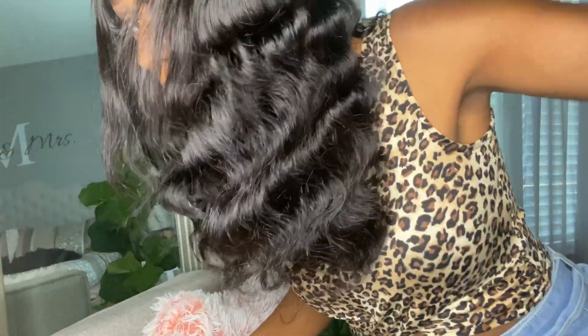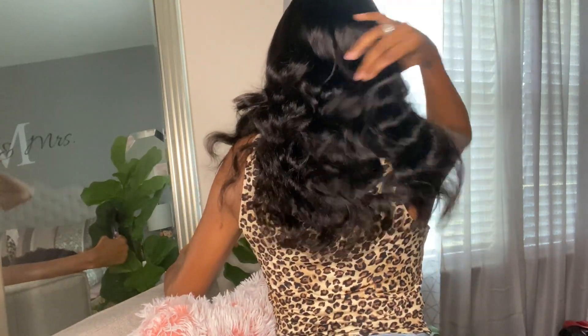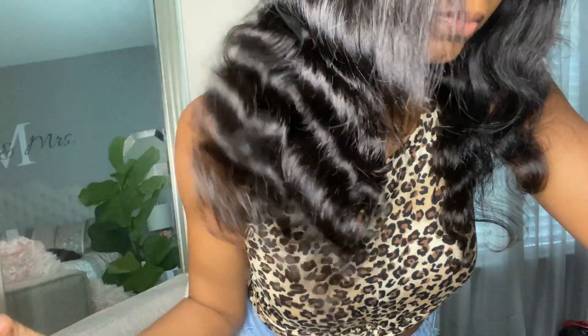I wanted to remind you guys these are the waves fresh out of the box — so pretty. They didn't fall easily or anything. I love it. So if you literally have to put it on and go, blend your hair and go — this is definitely a quick, beautiful option. Stay tuned for my final review and thoughts.